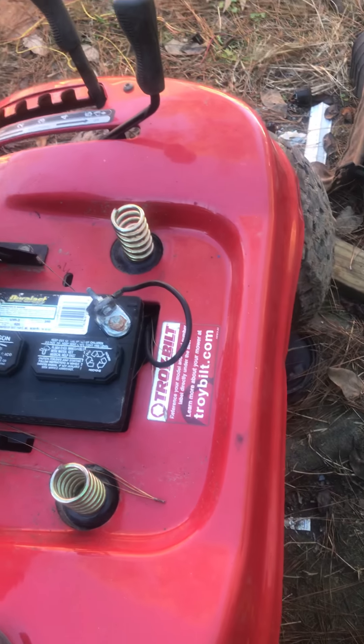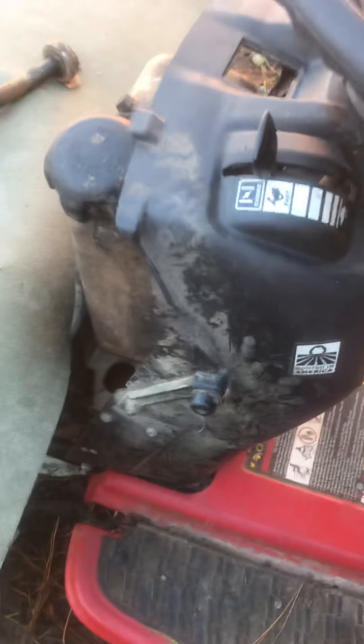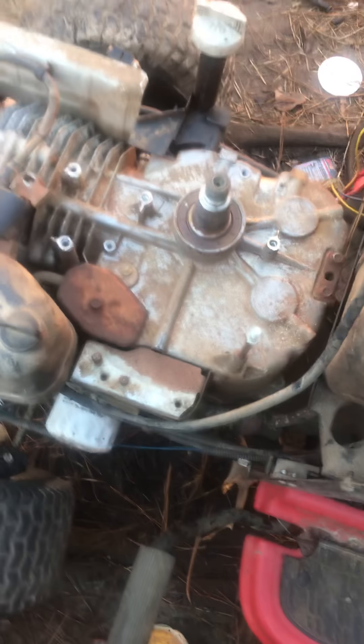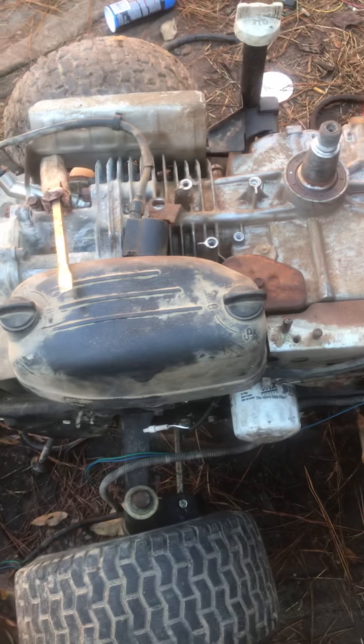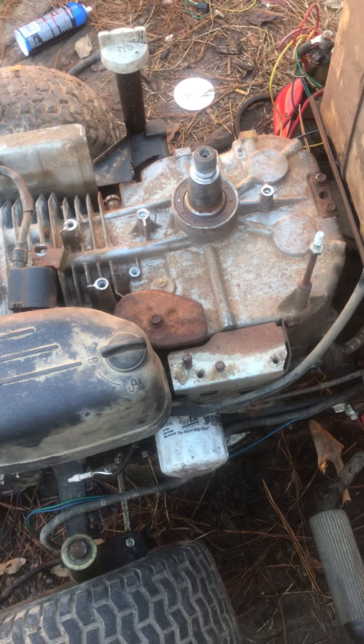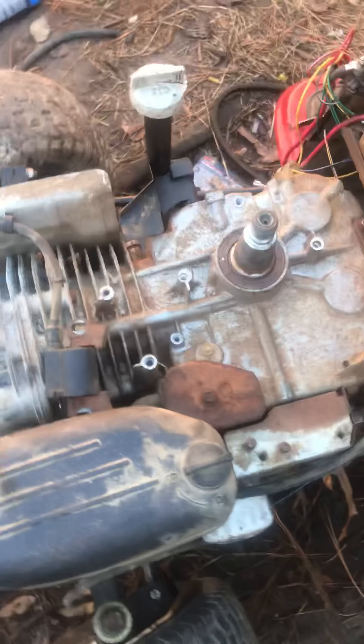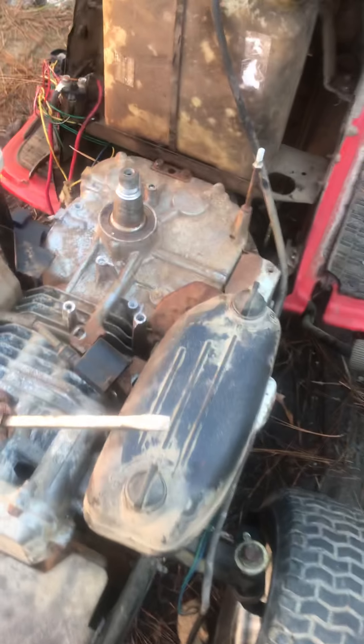This is a Troy-Built TB42. It was submerged in water — I got all the water out of the crankcase, out of the oil. It was just clogged up. I had to change the oil about three or four times, but the problem was I could not get it to charge.